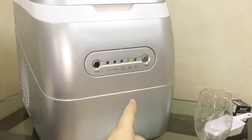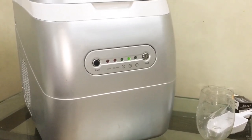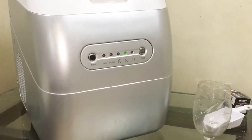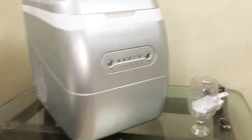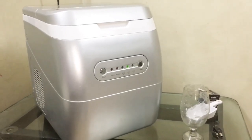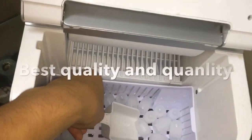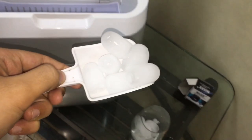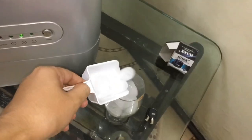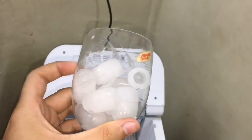Remember: when both the 'Ice Full' and 'Add Water' indicators start blinking together, it means your ice cubes are ready and you need to remove them. You can also see the air outlet on the side. Over half the ice cubes are ready now — let's open the door and use the ice spoon to take them out. As you can see, the ice cubes are very smooth and high quality.